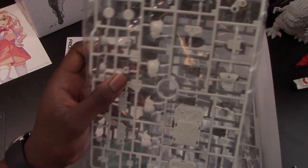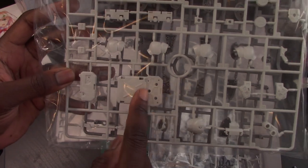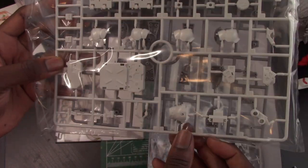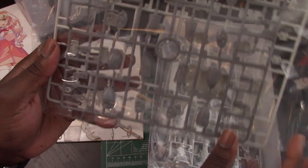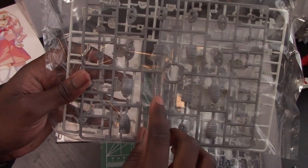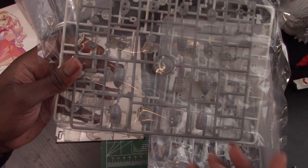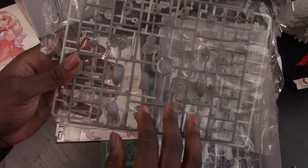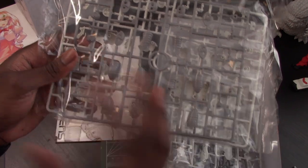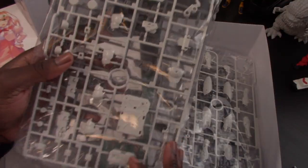Inside we have a runner with what looks like your backpack parts — some parts for the backpack, the armor, and some of the frame parts. Looks really good. I think these are more for the legs for the suit when it's not having the armor bits on. I'll call it the space suit versus the skin suit. So this is more like the skin suit looking pieces, and I see some joint pieces up there.